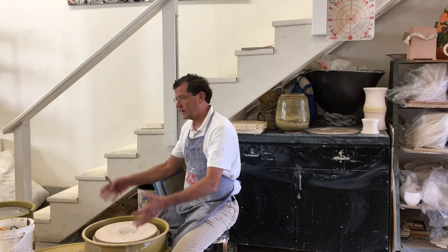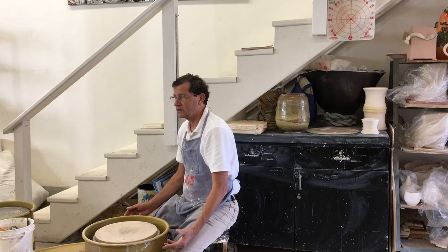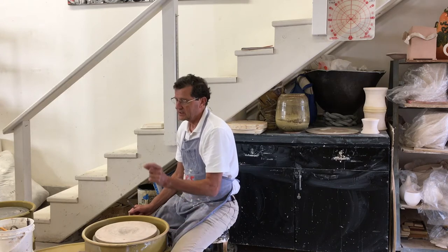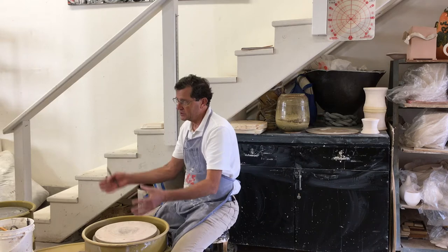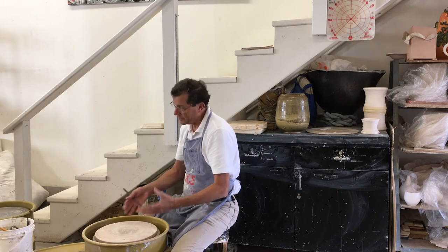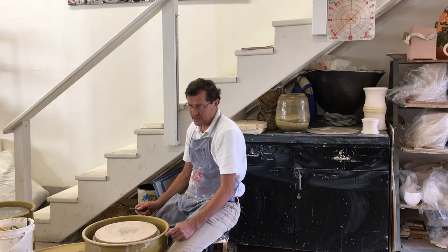So what I'm going to try to do today is make sort of a spherical form, which is excellent exercise and training. That's probably one of the most difficult things you're going to make. So what you have to do is anticipate the fact that you're going to blow this way out and, once again, leave that wall thicker. Since you're already working with a thick wall, it all adds up.